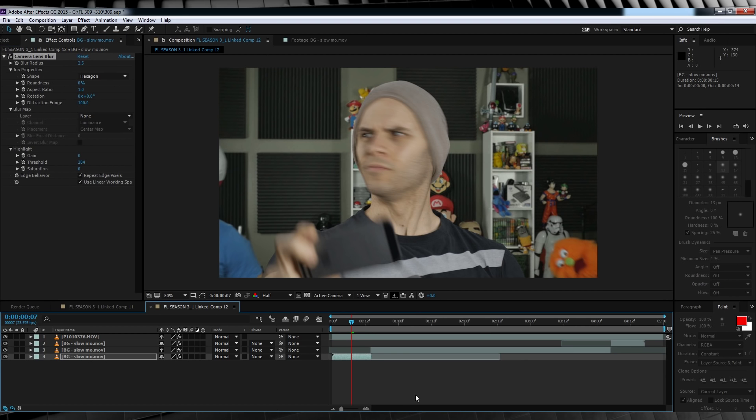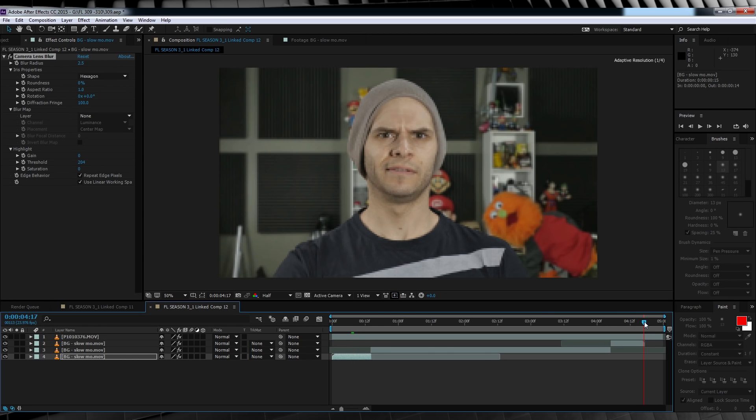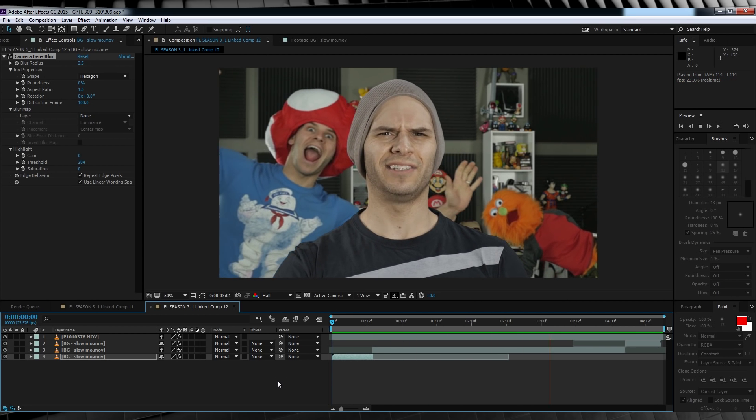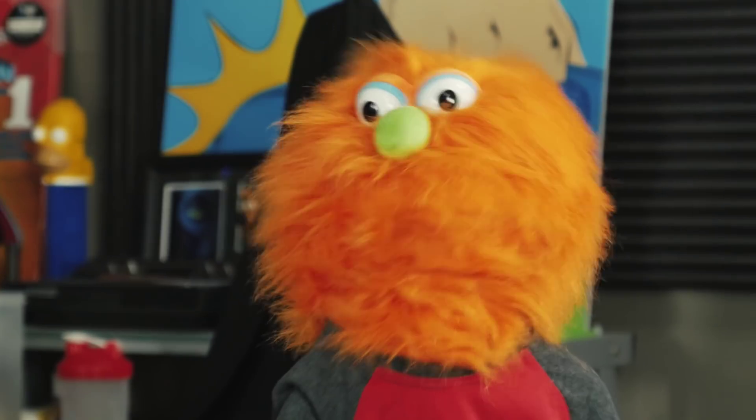Our last point of order is to trim the end of the clip if needed. Scrub down on the timeline to where our background footage ends, hit N on the keyboard to trim it, right-click on the work area bar and select Trim Comp to Work Area. Let's check out a preview — done! Add up all those steps and you can get something like this.